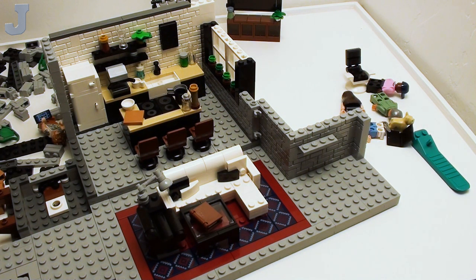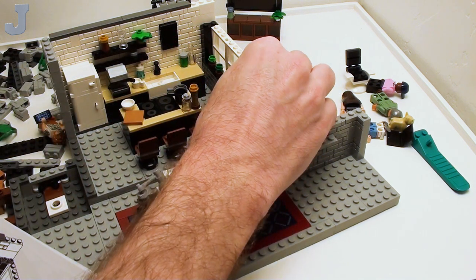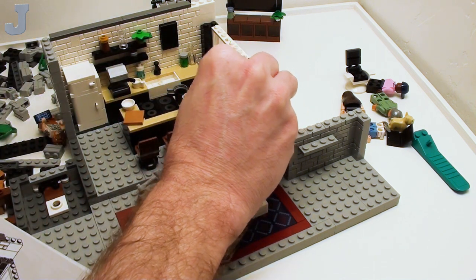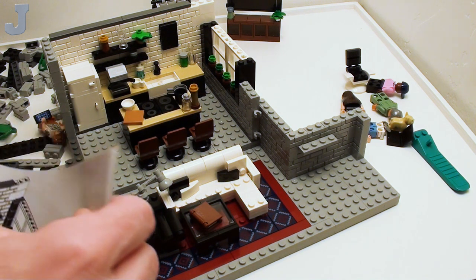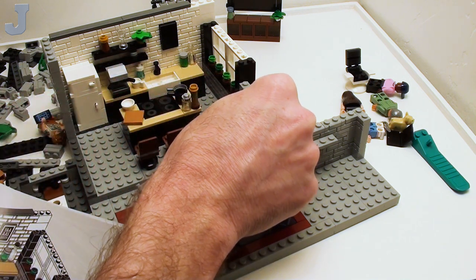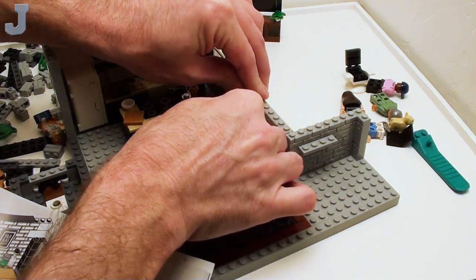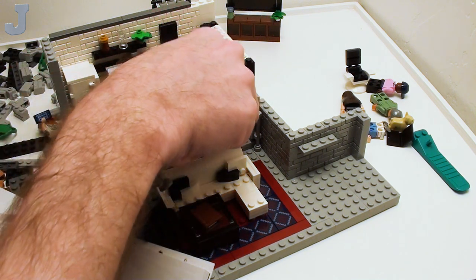Maybe one of my old Victorian homes or something. It's just like reality TV, except we do it with Lego — we build reality in Lego, that's what I do. And I need one of these little plunger things, and it goes down here. It actually anchors down in here like that.